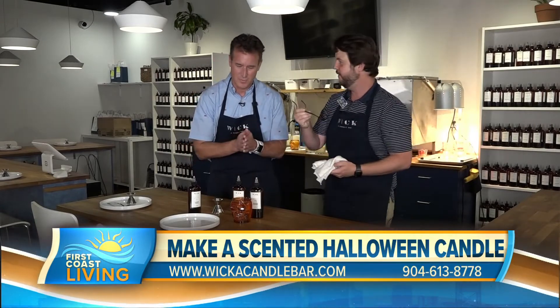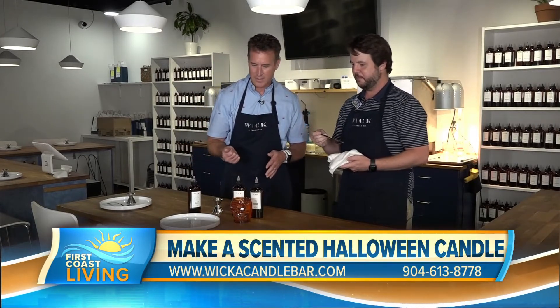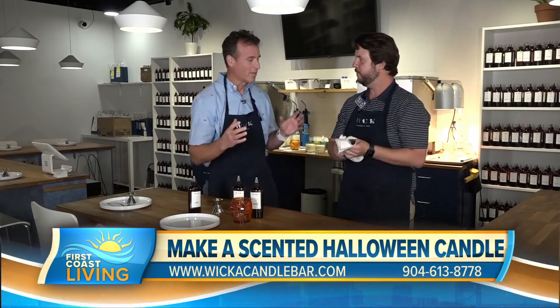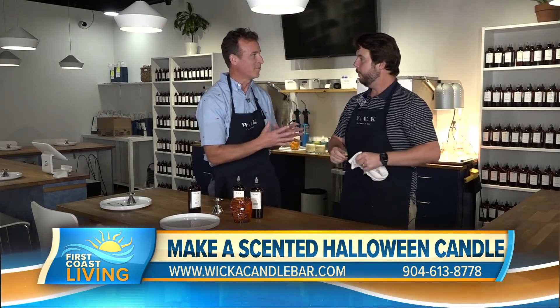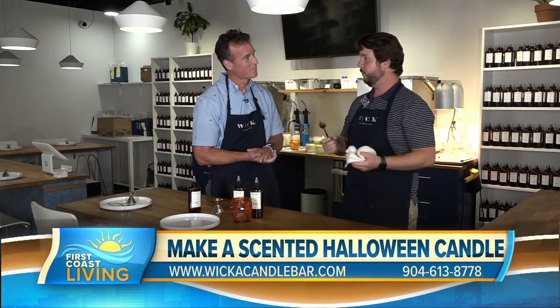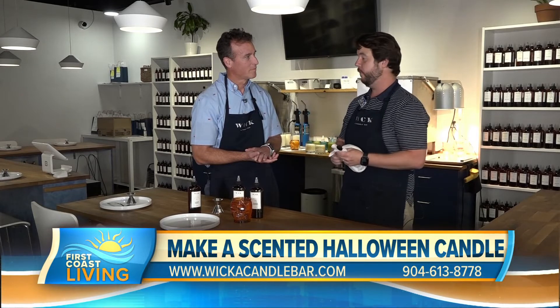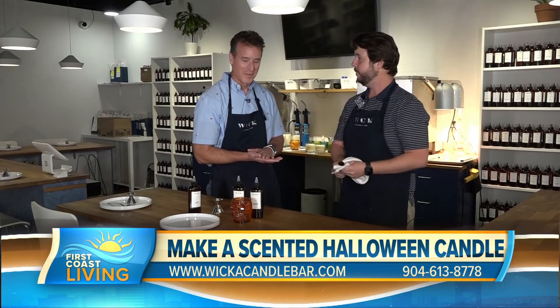Let's make this nice fall candle. As we head through the fall season, this is something that's really caught on across the area — it's very popular. The holiday season is special, with people coming in to make their own candles for presents for Christmas, Thanksgiving hosting gifts, everything like that.